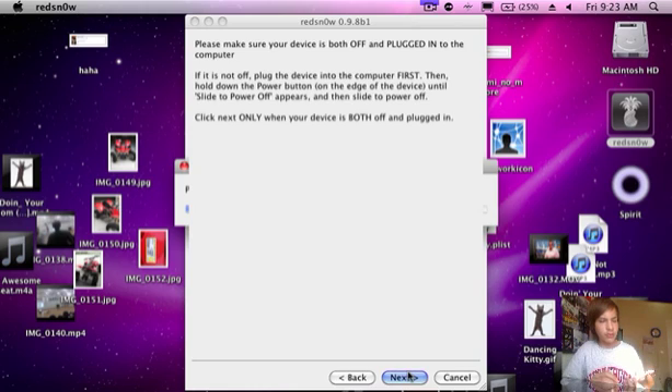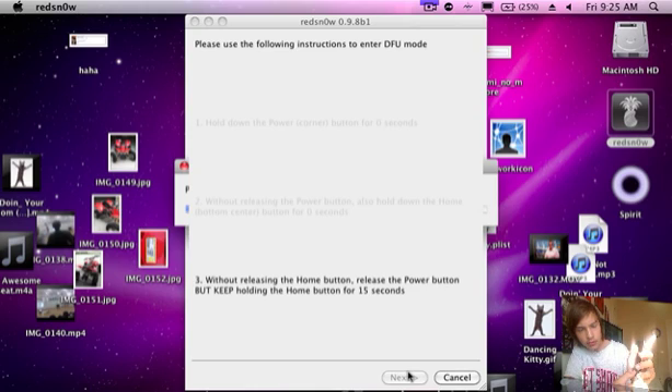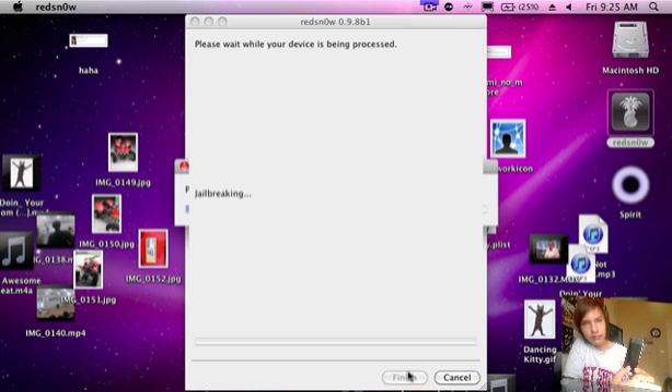Now what you want to do is turn off your iPod, and then prepare to click the power button. One, two, three — one, two, three, four, five, six, seven, eight, nine. Okay, now it's still working.